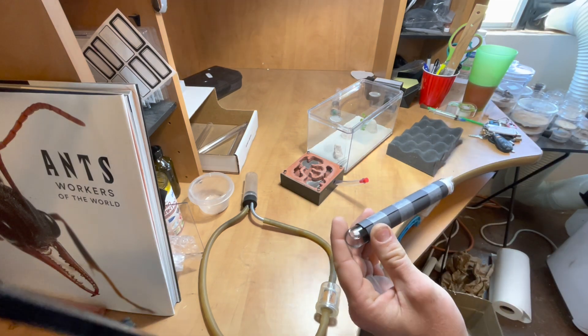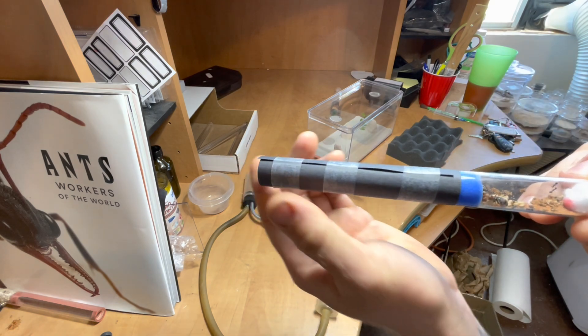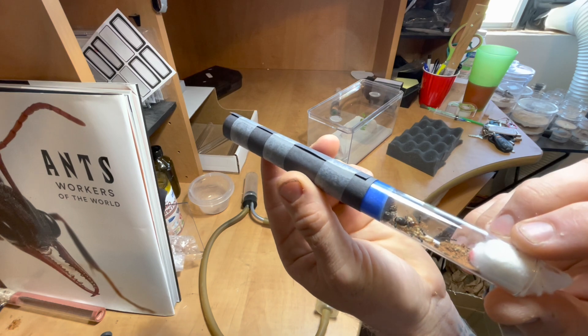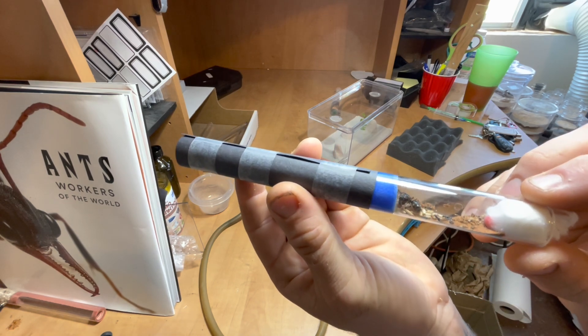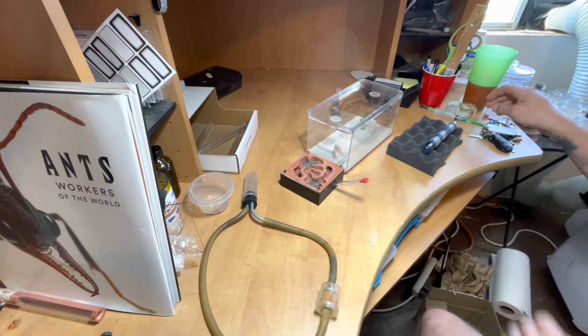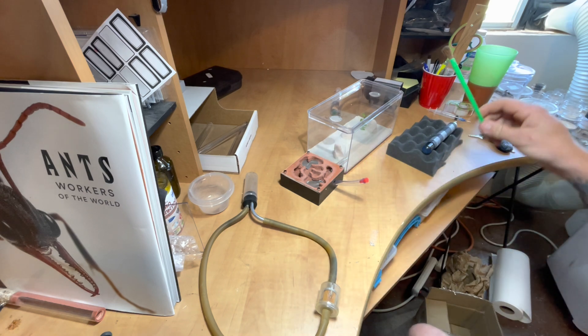Now we're going to go ahead and move in the colony we have chosen for this nest. It is a two-queen, true polygynous Myrmecosysis mendax. They had an impressive first generation of workers hatch and they still have quite a bit of brood. We chose this nest as a good founding nest and we'll see how long it lasts them and how they do in it.